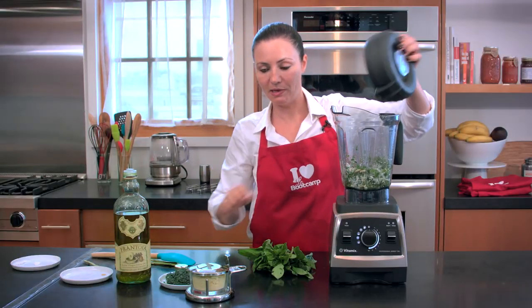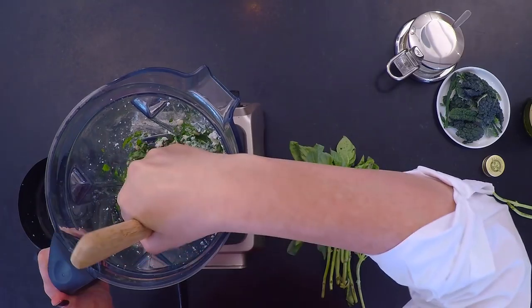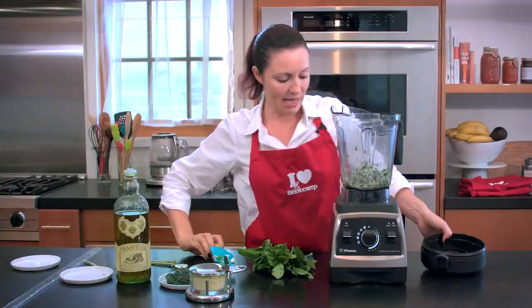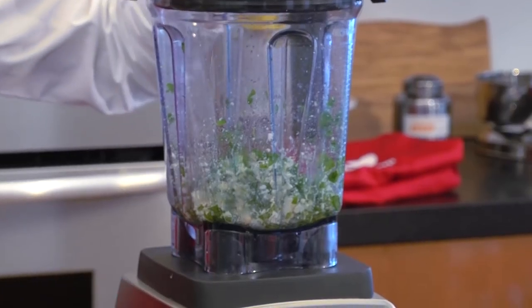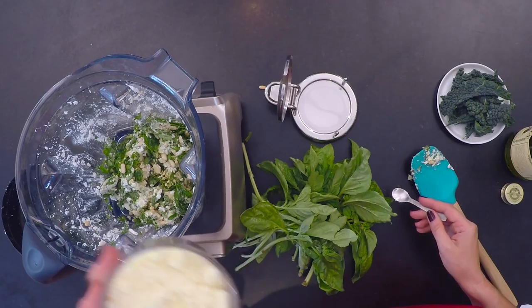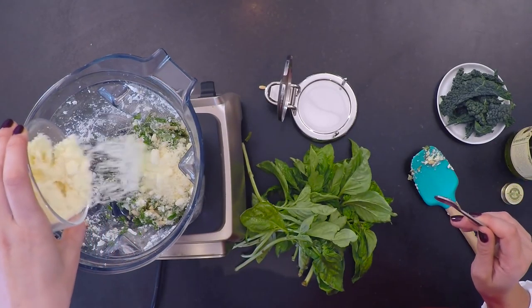And every time your blender gets stuck, you use your spatula and bring all the ingredients in the center. That's pretty much what I will be doing from now on. I will add ingredient by ingredient using the top of the lid so that it actually blends slowly. And whenever we get stuck, we'll remove everything and use our spatula. Here we go. I will also put some parmigiano — about three to four tablespoons.